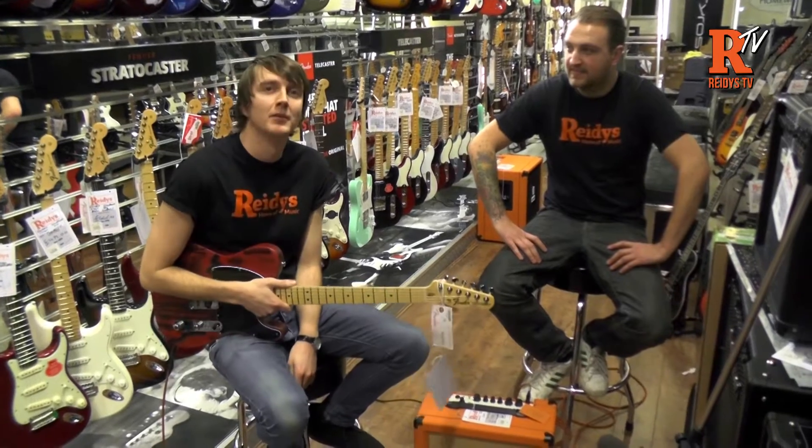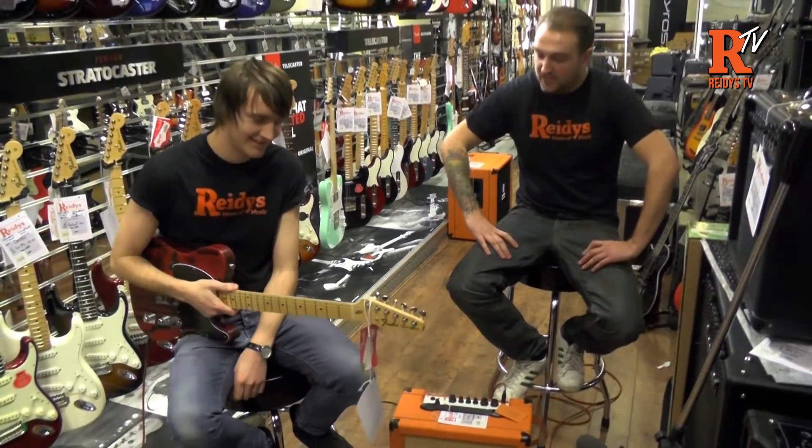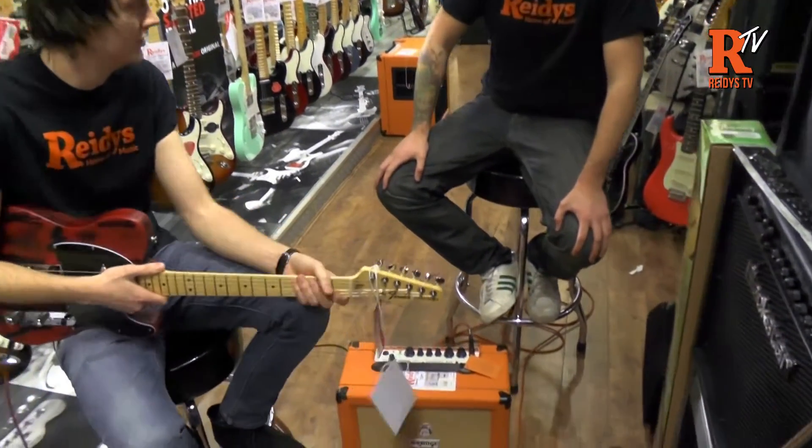This is Richard from Reedy's Home of Music in Blackburn, and I'm here with The Working Man. We've got one of the brand new Orange Crush amps — this is the 35-watt version.